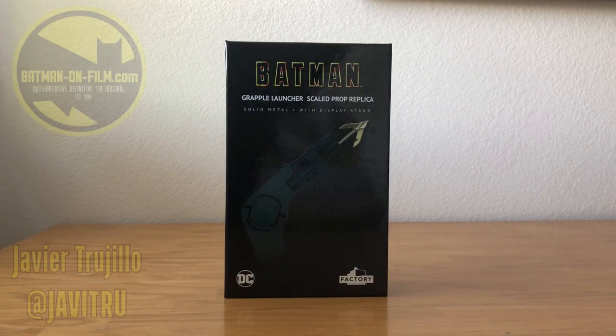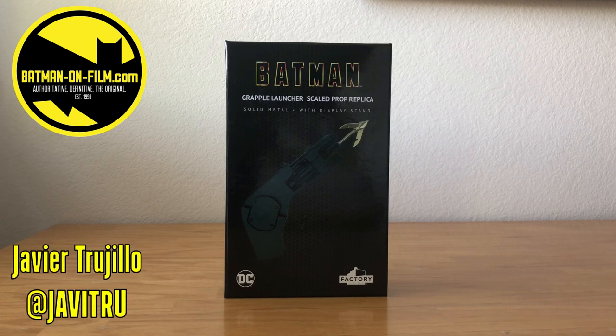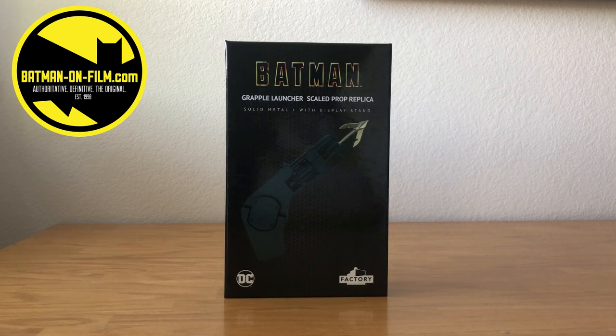It is Javi, Senior Contributor for BatmanOnFilm.com, with you today for an unboxing video of Factory Entertainment's Batman 1989 Grapple Launcher Scaled Prop Replica.